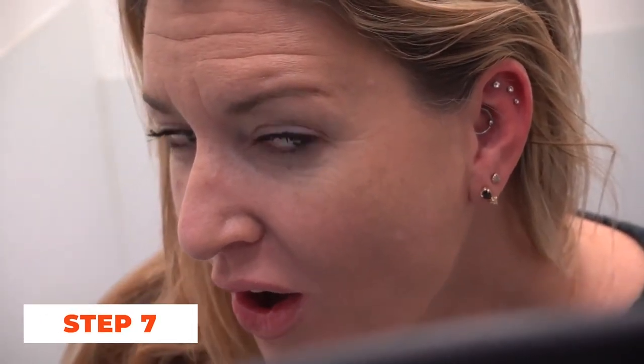Step 7: Aftercare instructions. Proper aftercare is crucial to ensure the healing process goes smoothly. Your piercer will provide you with aftercare instructions, including cleaning routines and recommended products.